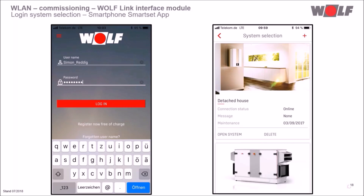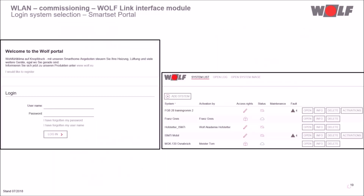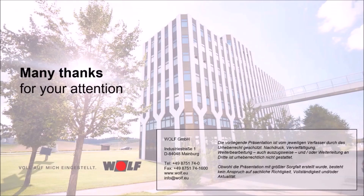After the commissioning assistant, the full functionality of the Smart Set app is available worldwide. If several systems are assigned to your account, you can select the desired system in the system selection. You can also log in with your Smart Set access data in the online Smart Set Portal to operate, program, and monitor the system from a PC worldwide. We have now reached the end of the webinar. A lot of fun with the Wolf Smart Set system. Thank you and goodbye.